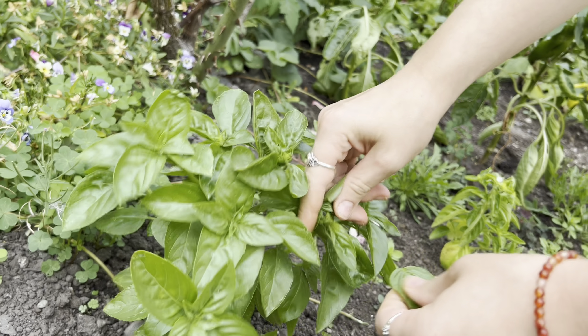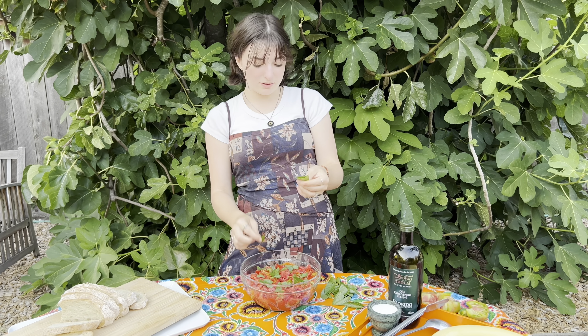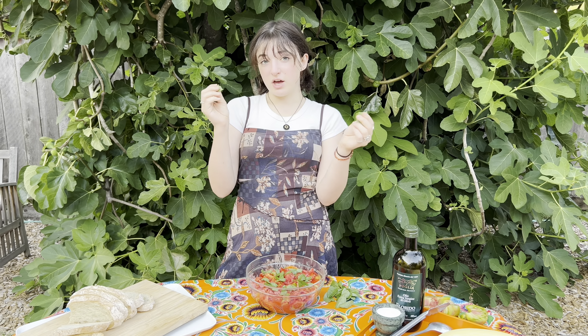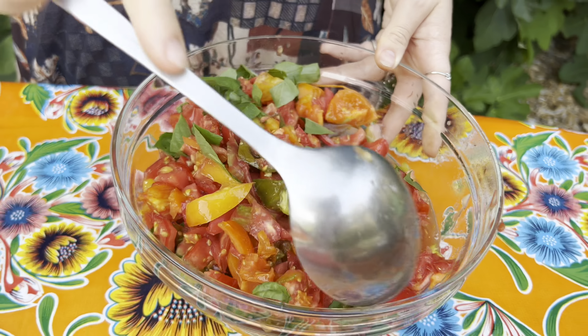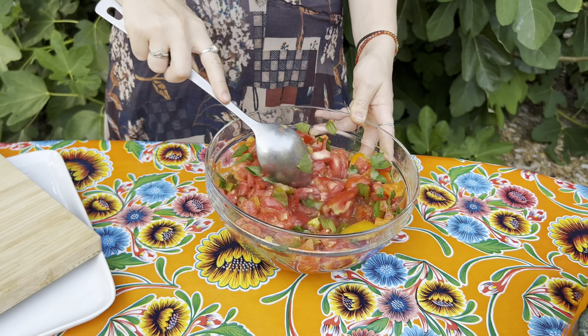We've got them all chopped up very coarsely. I include all the juices — because why not, let's make this super luscious. Now we're going to rip our basil leaves — don't cut it, just rip it. By ripping and pushing on the basil leaves it gives off the aromas and the flavors. Mix it all together so all the flavors can marinate. Another tip: don't be stingy on the basil.